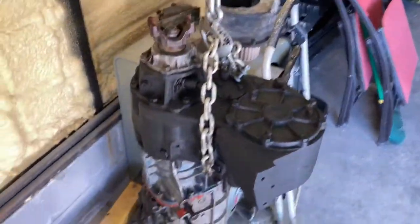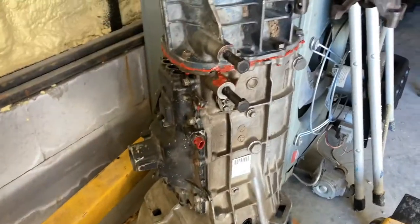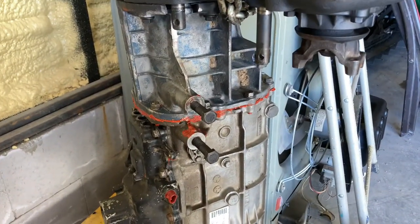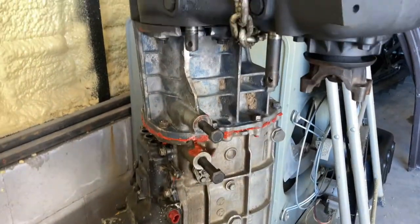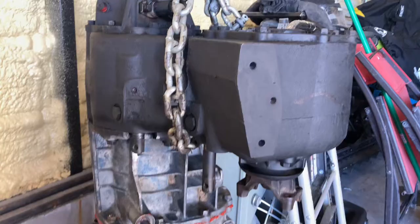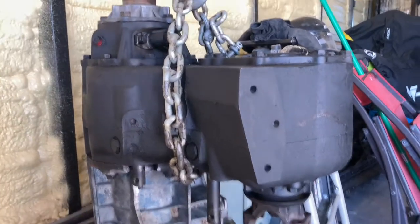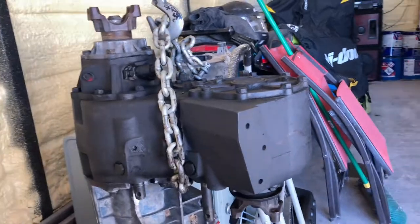A little progress update on this whole transmission program. Figured some people would want to know. This is an M50DR2 F-150 transmission out of an 89 F-150. It's mated to a 1976 Ford NP-205 transfer case.